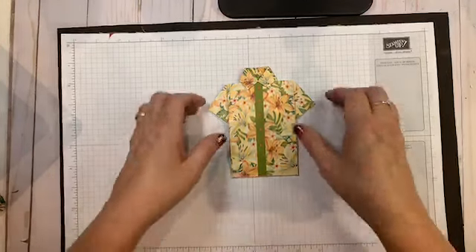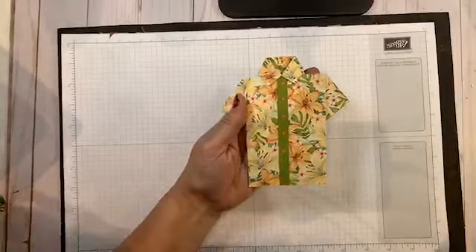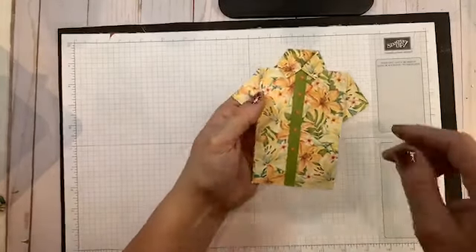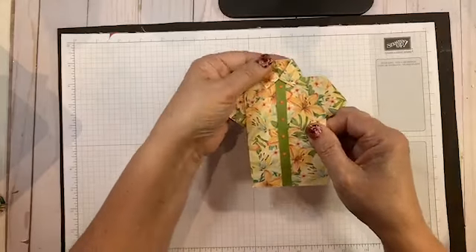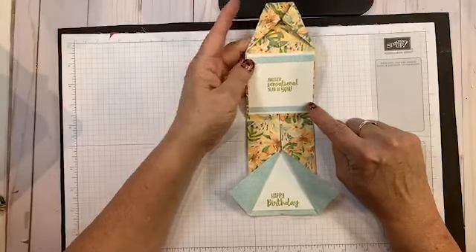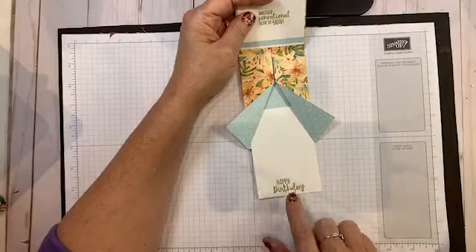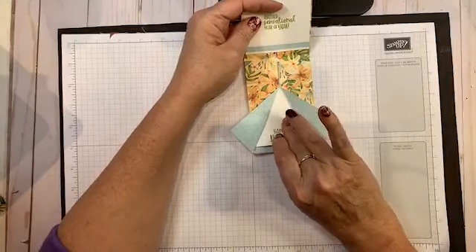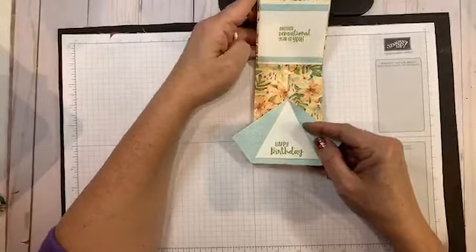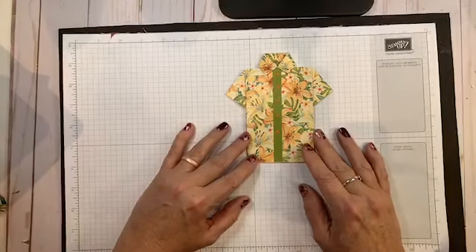We're going to put together a gift card holder. This is a tropical oasis with a little bit of old olive right here in the middle. To open it, you hold the collar, pop this up, and it folds out. There's a little greeting — 'another sensational year of you' — and down here it says happy birthday. The cool part is you can slide this out and put a gift card right here and just slide it back in.